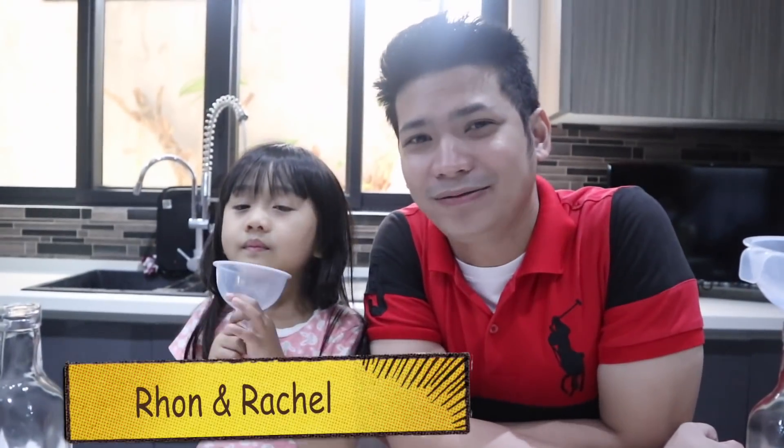Hello guys. Hello. I'm Rome. I'm Rachel. Today we're gonna make a science experiment. Can I join? Yes, you can join.